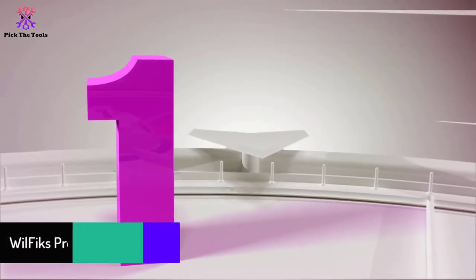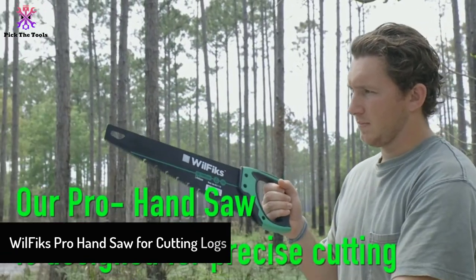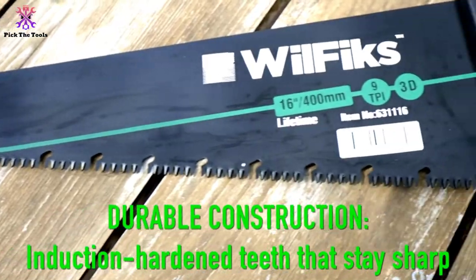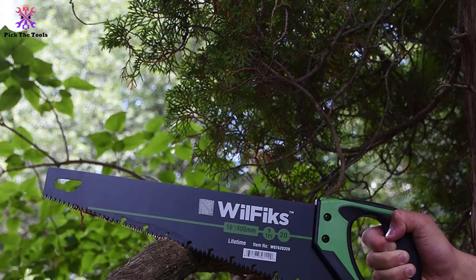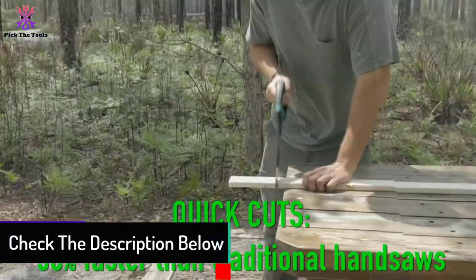Finally, at number one we have the WilFix Pro Hand Saw for cutting logs. The WilFix Pro is a similarly ideal handsaw for cutting tree trunks, and is undoubtedly one of the top choices on this list. We placed it in the top position for good reason.